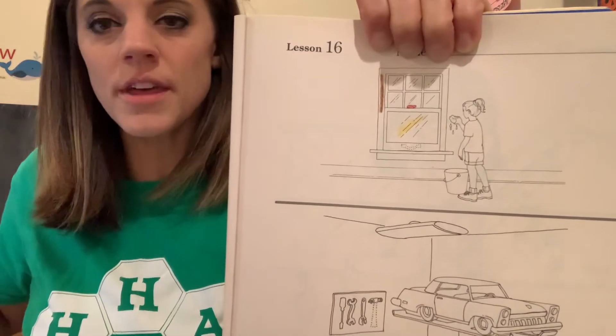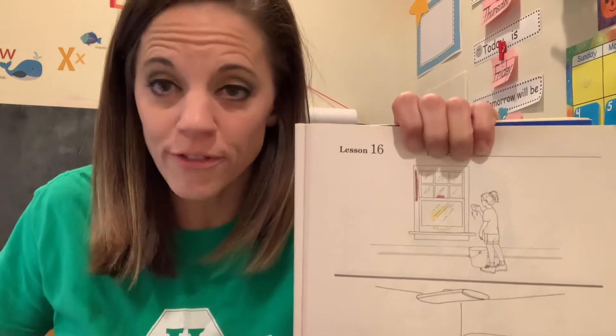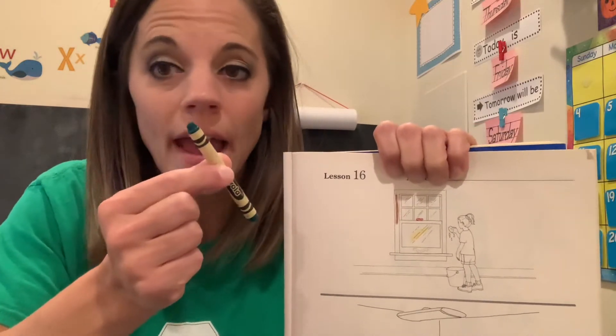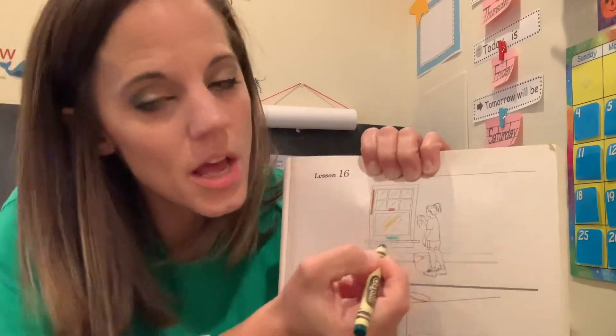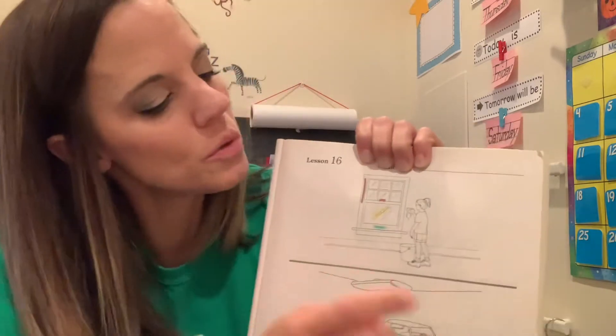Now the last part that you have is actually your missing part. It is the handle of the window. Remember, you're going to want to trace first in pencil and then you're going to make a mark with your last crayon — green. I'm going to go back through and refresh all of those rules so that you can check one last time to make sure you got everything.